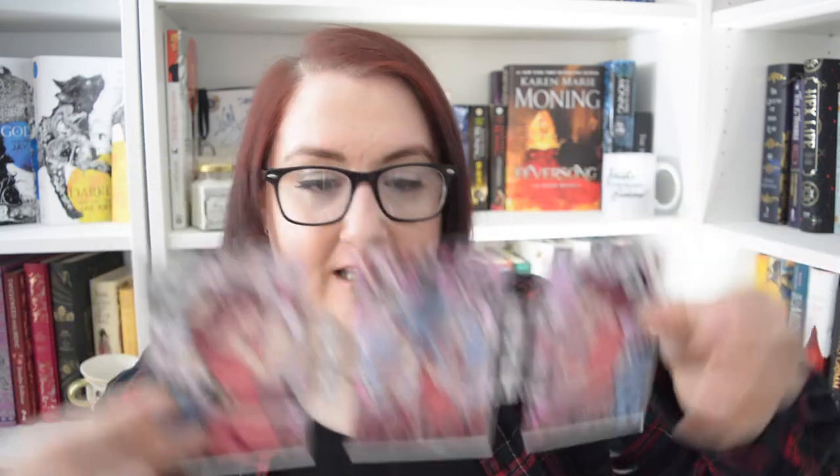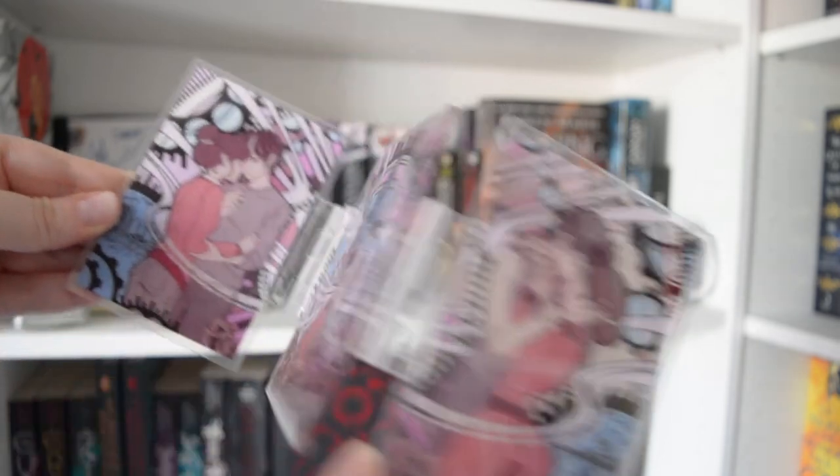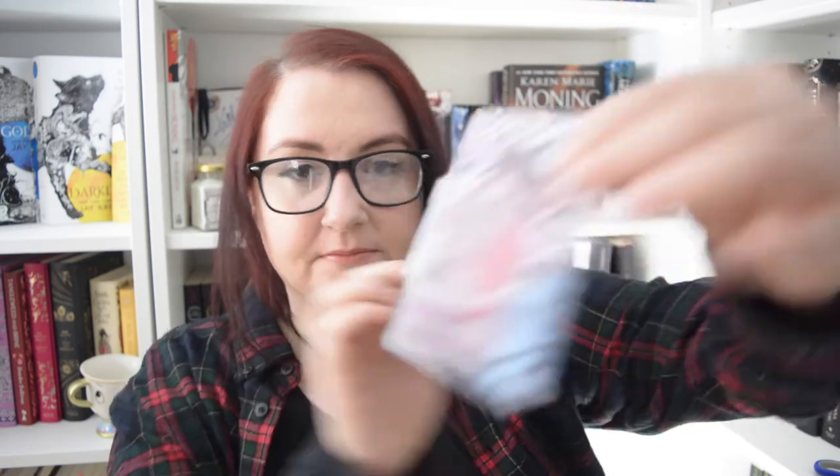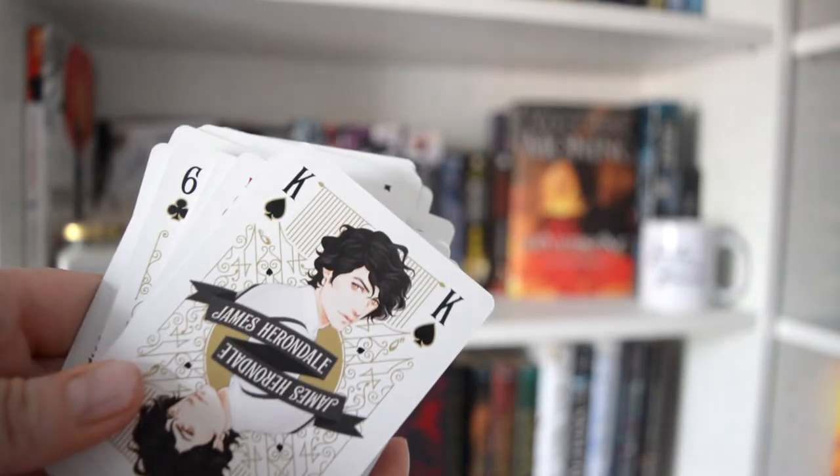What else have we got in here? So this is like a little picture display. This to me looks like it's inspired by the Infernal Devices, which is the series that comes before The Last Hours, but The Last Hours features the characters from the Infernal Devices. You've got Jem, Tessa and Will in the middle. I'll be honest, this isn't something that I would actually display. I think if you had a Shadowhunters themed shelf that would look really good, but I'm not really into displaying things like that. We also have some Shadowhunter playing cards, which I think is really cool — I actually don't have any playing cards, so that is a nice little thing.